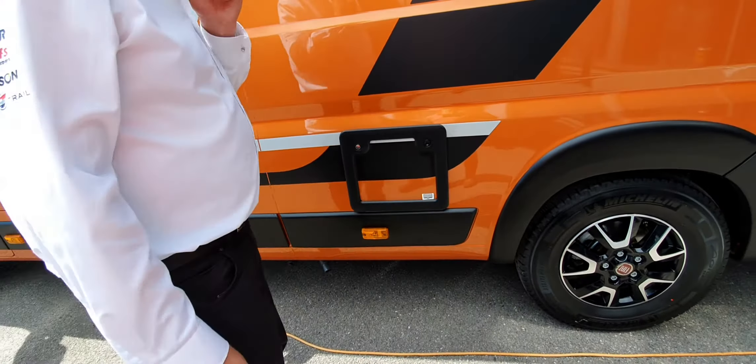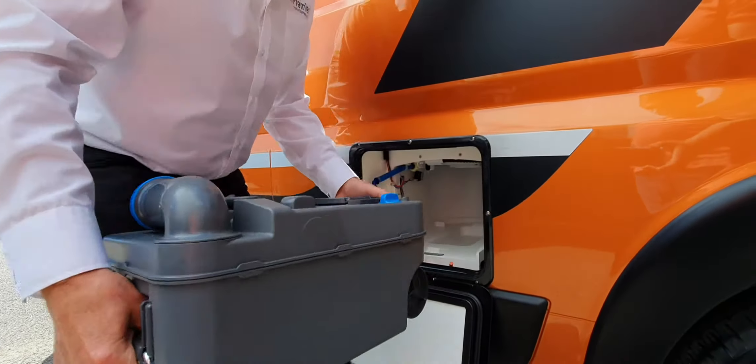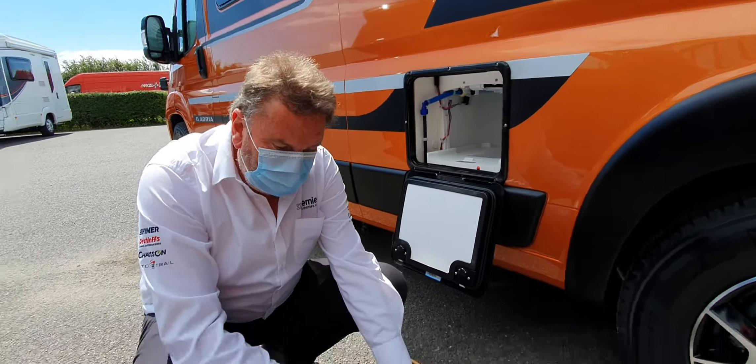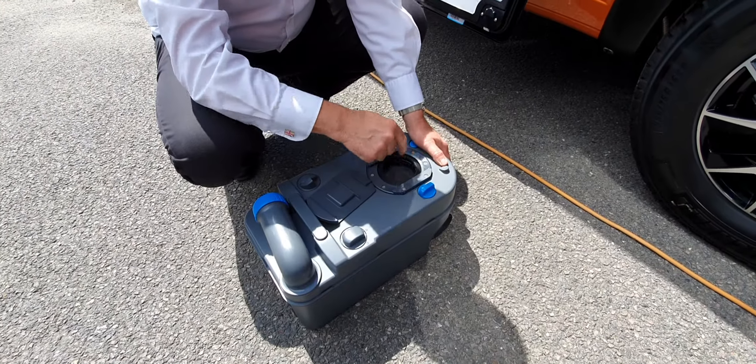That Fiat key is for the diesel cap as well. So here is your main electric input — this is giving power to the van. When you go on site, you plug in this end first and then into the site. You can see on the control panel that you're plugged in.